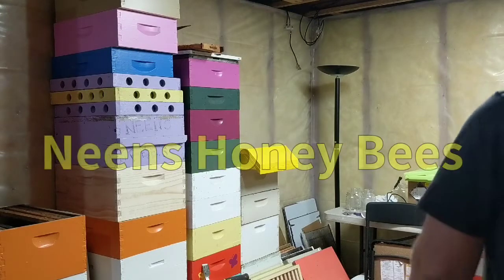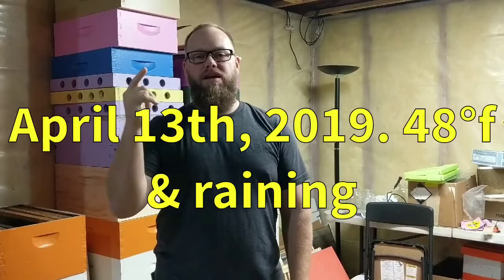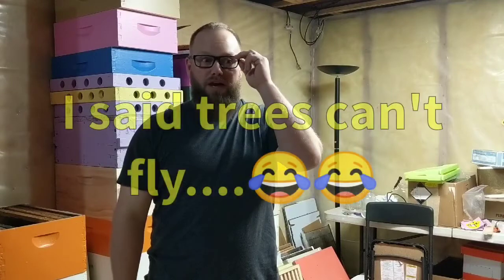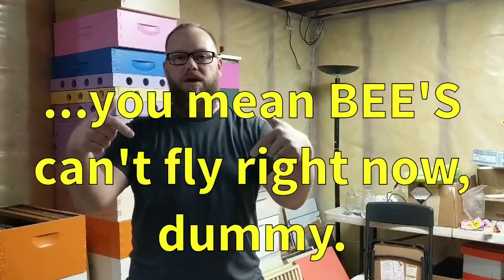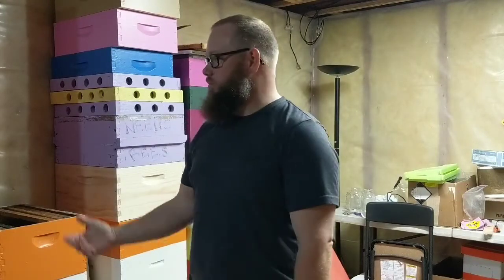Hey guys, Tim with Neens Bees. It is April 13th, 2019 and it is 48 degrees outside and pissing rain. Welcome spring. Everything's budded out, trees are starting to bud. We're down here in the bee basement, my little workshop where I work all winter long doing hive work and getting stuff ready for our short little bee season here in North Idaho.